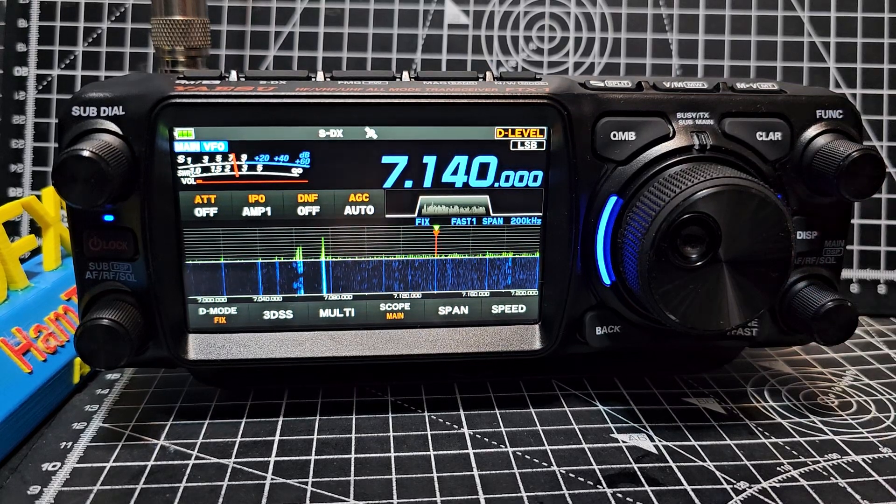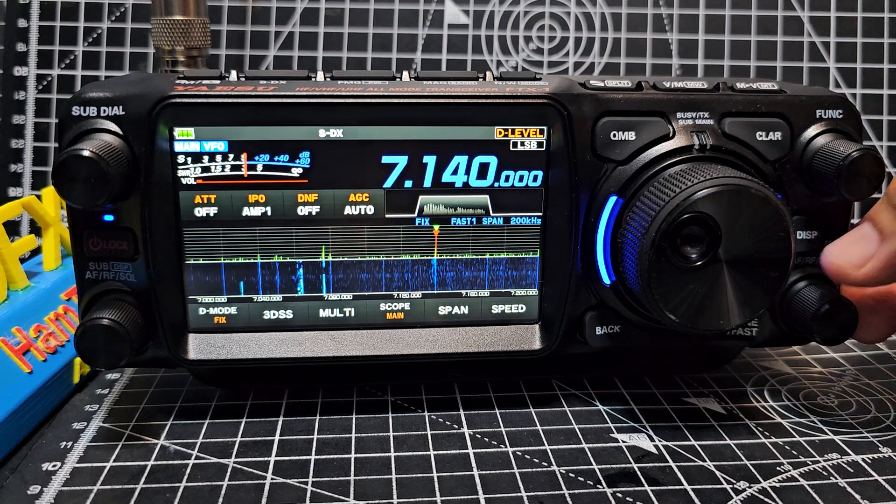M0FXB, welcome back to my videos on the Yaesu FTX1. Let's talk averaging.